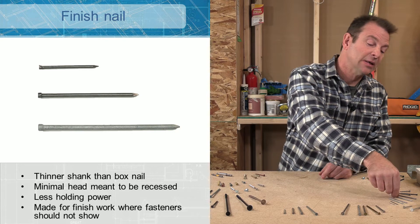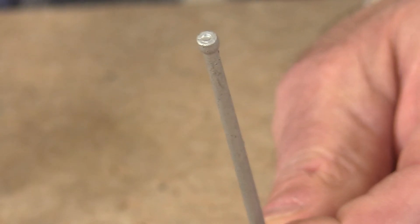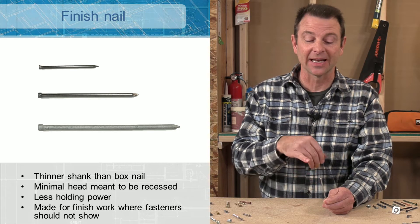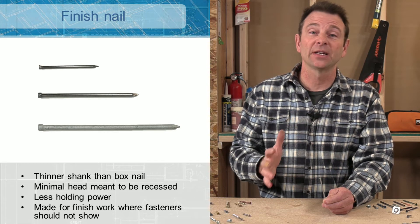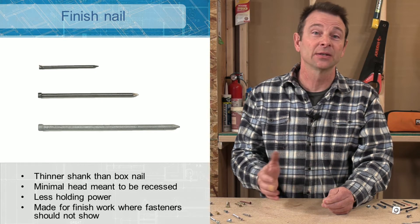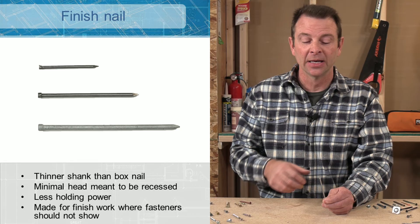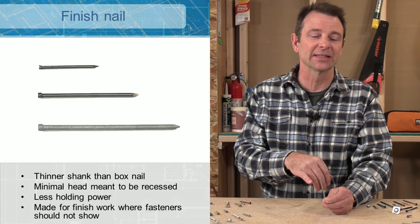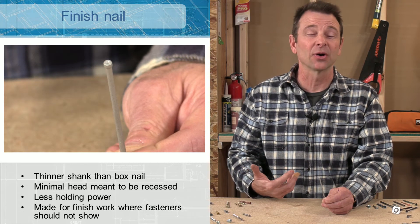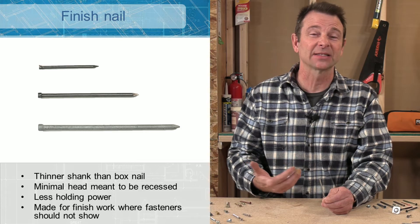Next we have finish nails. The head on a finish nail is not much bigger than the shank itself. You would drive this nail flush to the surface and then set it below the surface, fill the hole, and the nail disappears. These are great for finished carpentry and trim work where you don't want fasteners to show. The downside of a finish nail is that it has a smooth shank and almost no head, so you don't get much clamping or holding power — you have to be careful where you use them.